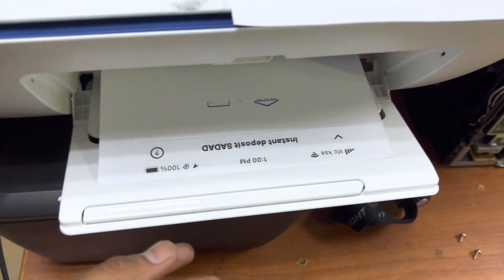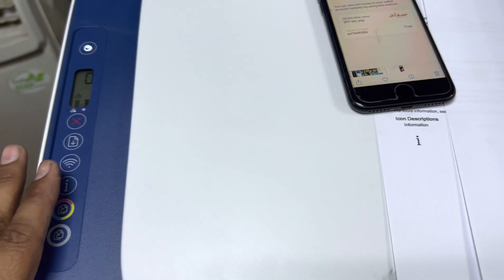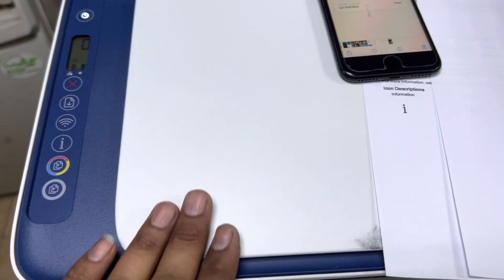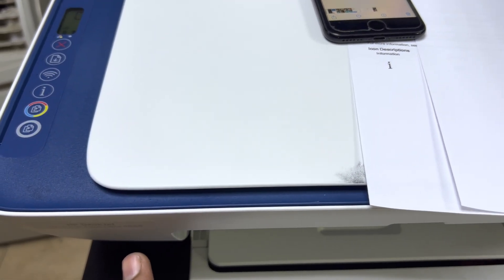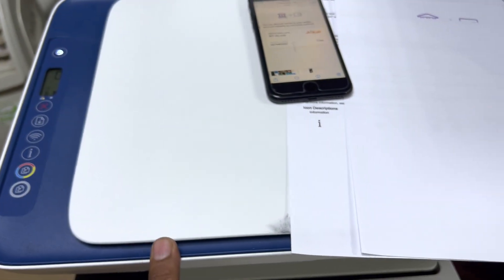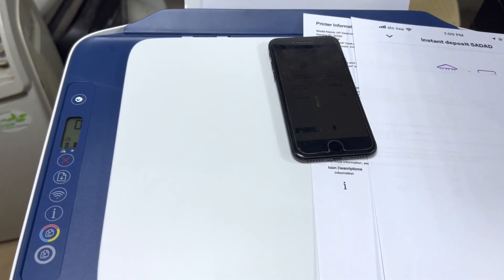This is the method to print from your smartphone. The document is printed. This is the way to enable Wi-Fi Direct and get the password. If you have any questions regarding the Wi-Fi Direct method on the HP Ink Advantage Ultra 4828 model, you can ask me in the comments. Thank you for watching — take care, bye.